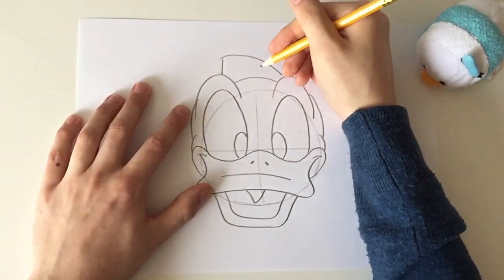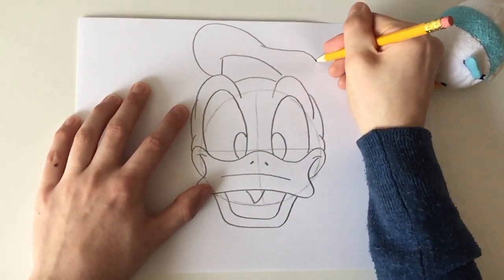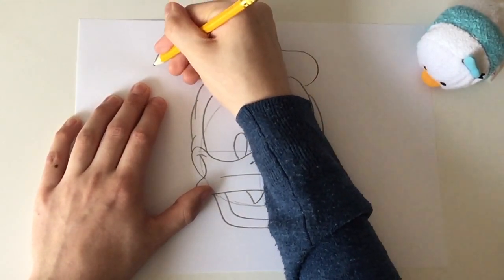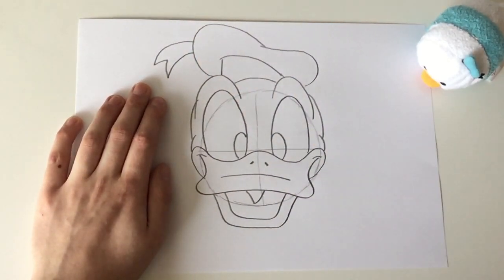First draw the bottom half of his head. For the top of his head, draw 2 round curved lines. And this is how you draw Donald Duck.